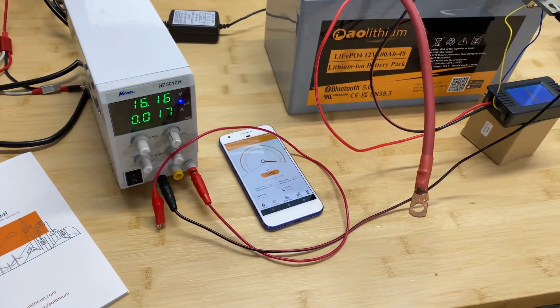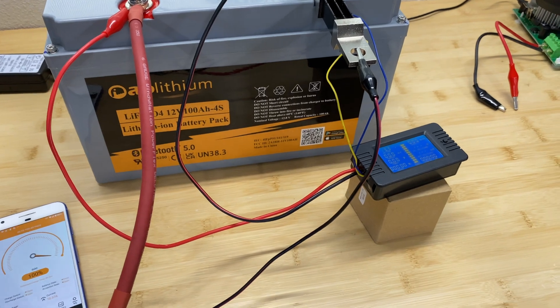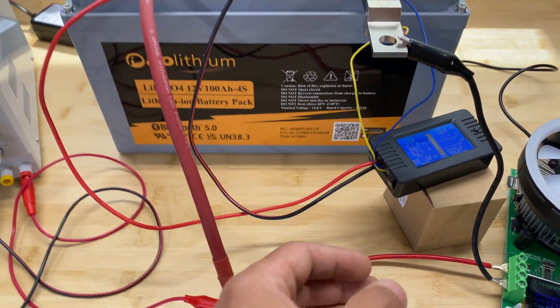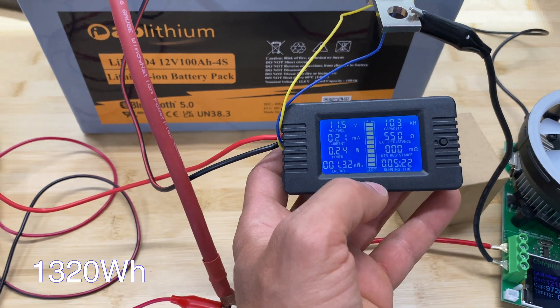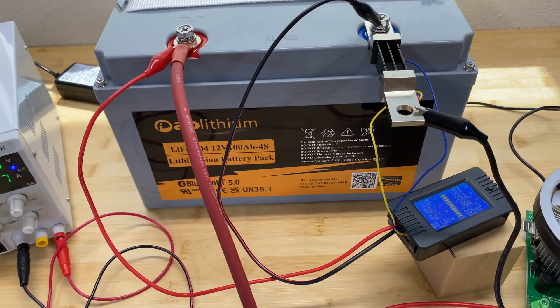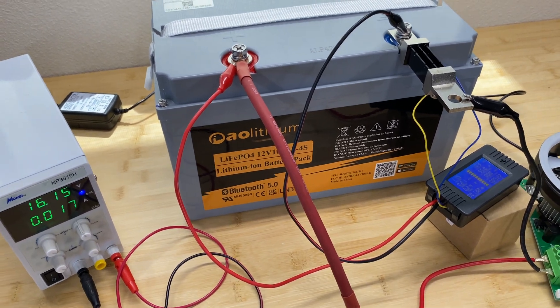For the first test, let's measure the capacity of this battery. I'm going to apply a 0.2C load rating and measure capacity for this pack. The BMS just disconnected the battery from the load and we got 103 amp hours, which is excellent results for this 100 amp-hour battery. Now let's disassemble this pack, see what's inside, and then try to charge and discharge using 1C rating to see how it handles it.